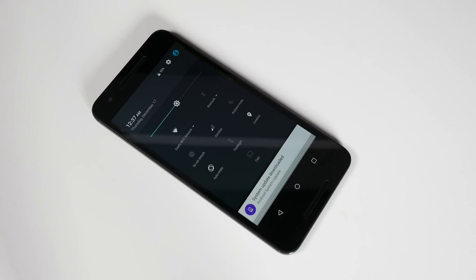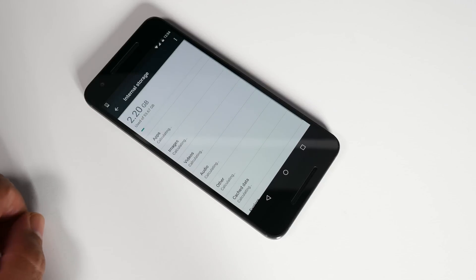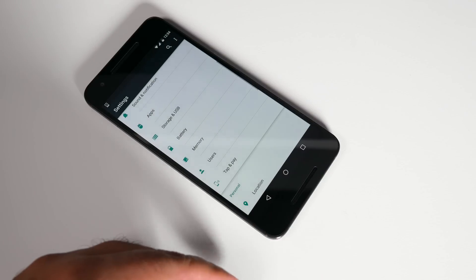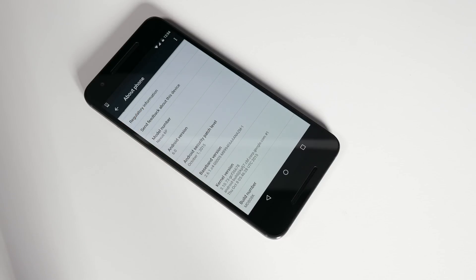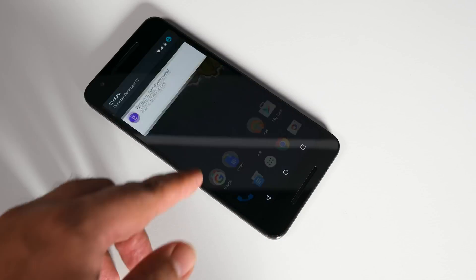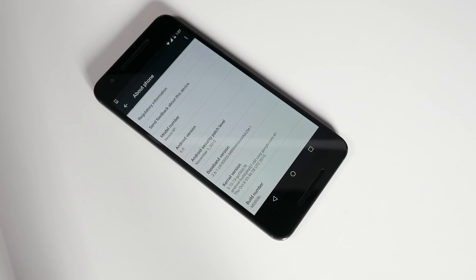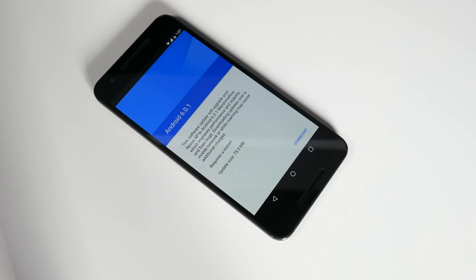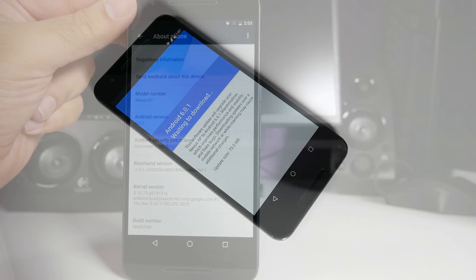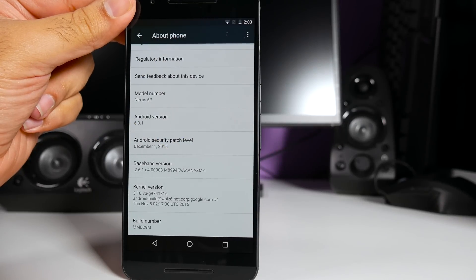Here is how the notification shade looks. Once the apps have fully updated, this is the available storage: 2.2GB of 53.67GB is used on the 64GB version. This is the Android version and build number that came pre-installed. As I mentioned, there is already an update available, so let's install that. After installing the first update, there is another update available — a shame that it cannot update the device in one single go. After the second update, this is the final build number, baseband version, and kernel version.